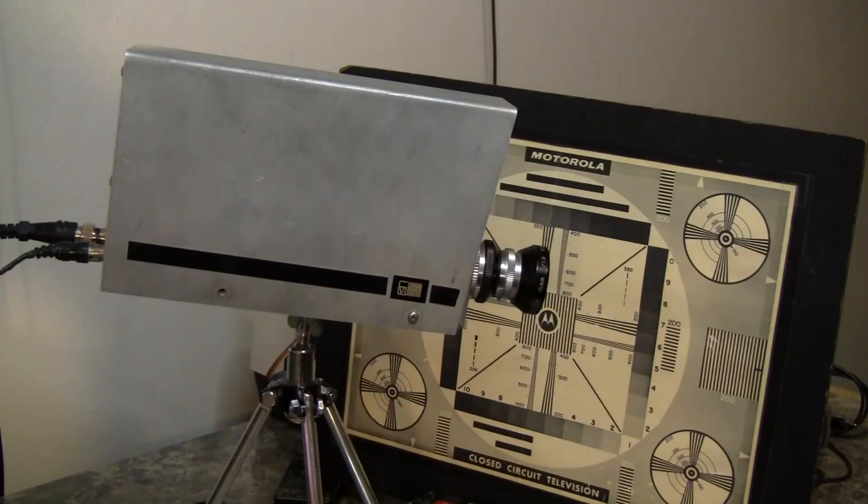Sadly, Rolf Spies passed away in February 2011. I'm making this video and showing the camera for its own virtues and as a memorial for Mr. Spies, whom I never had the opportunity to know personally. This is a wonderful piece of 1960s technology. I'm glad that it still exists and I'm overjoyed to share it with you today. Thank you.